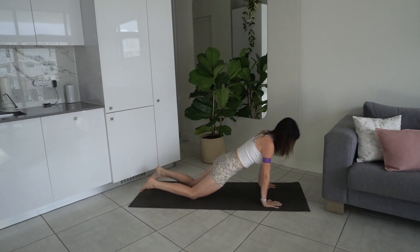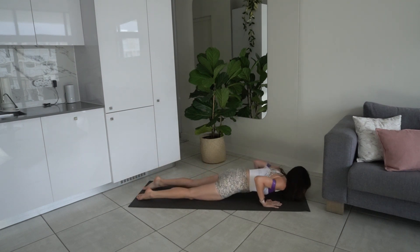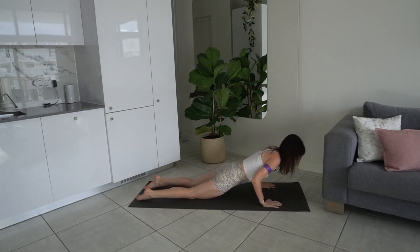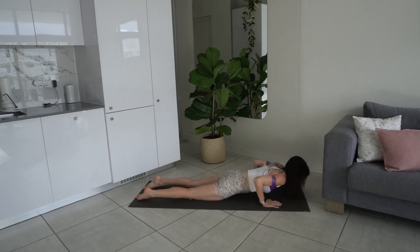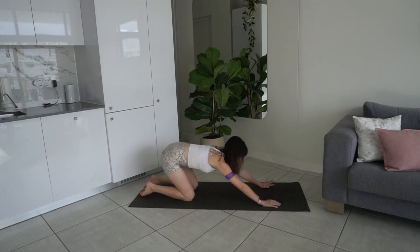Lift. Let's go for another four, last three, two, last one — press back to the shell stretch. Take that band off.